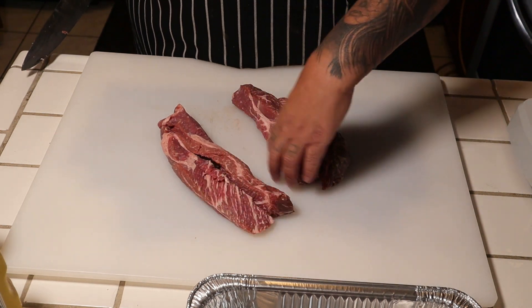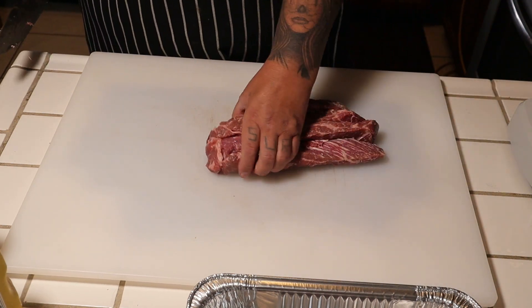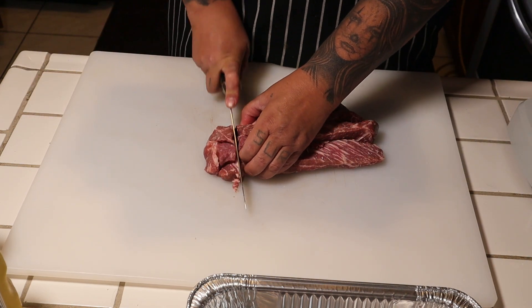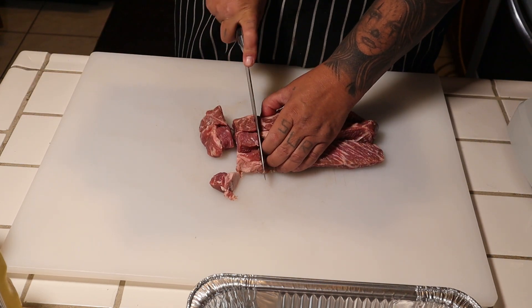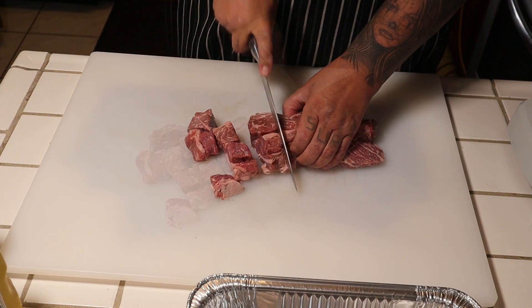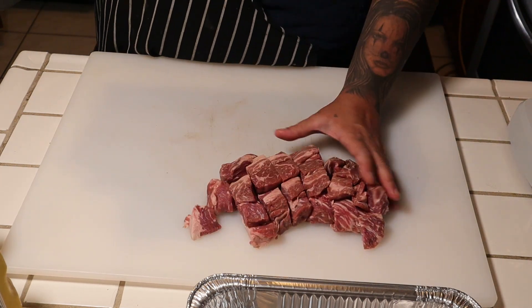It's gonna be a good burger, guys. Cut it into about one-inch pieces so the grinder doesn't have a problem grinding this up. All right guys, it looks pretty good right here.